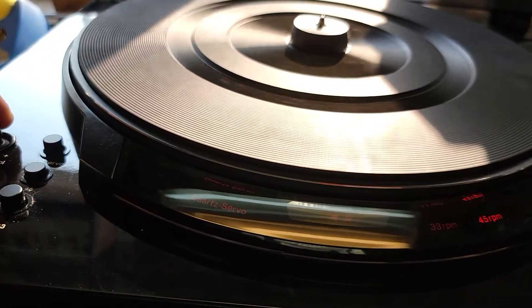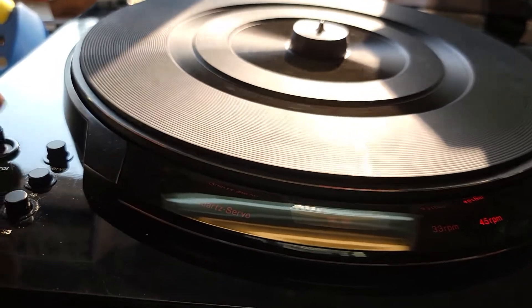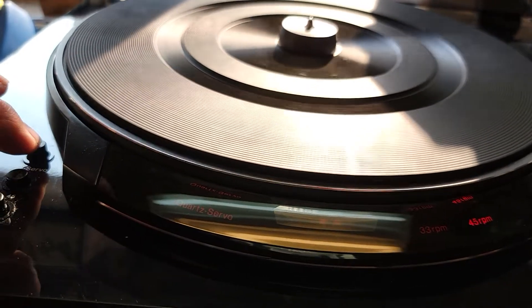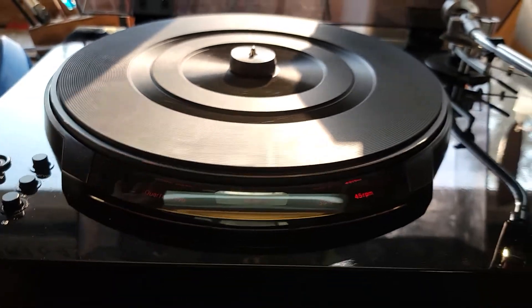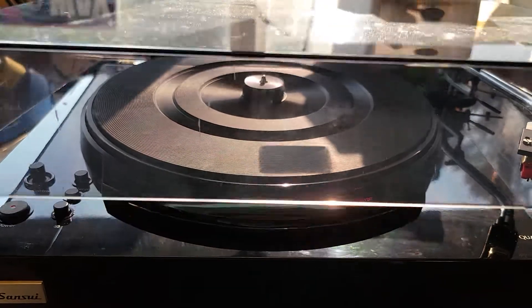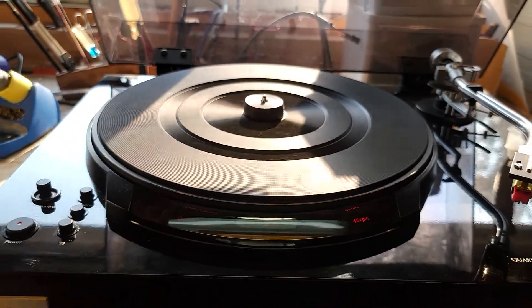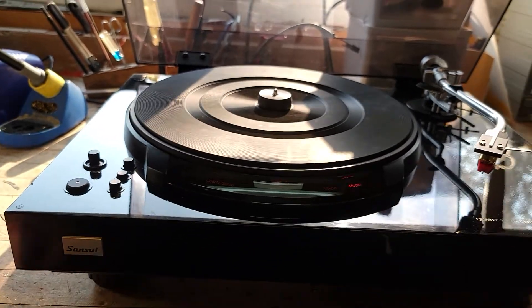I turn the servo off and it doesn't move anything, and you've got a pitch control so you can adjust it manually if you wanted to, like a DJ would. But this is not a DJ turntable — this is a very sophisticated high-end home turntable. I would reckon it's from the mid to late 70s.